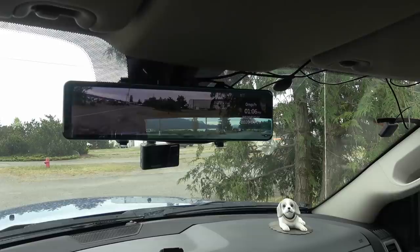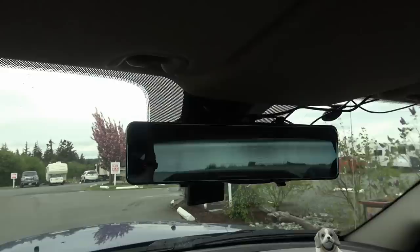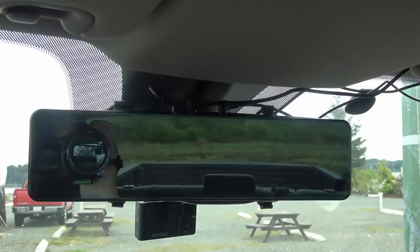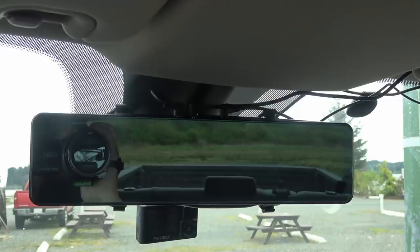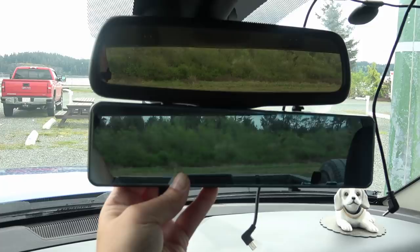Here's a quick comparison. I'll take this off and show you what the rearview mirror would normally look like. The normal one is fairly clear; this one has kind of a blue haze to it because it is a video screen.